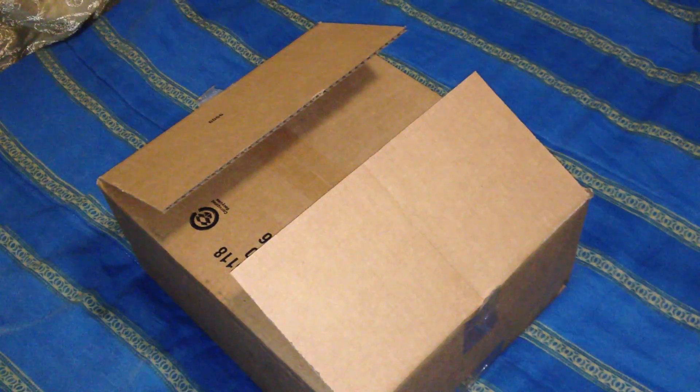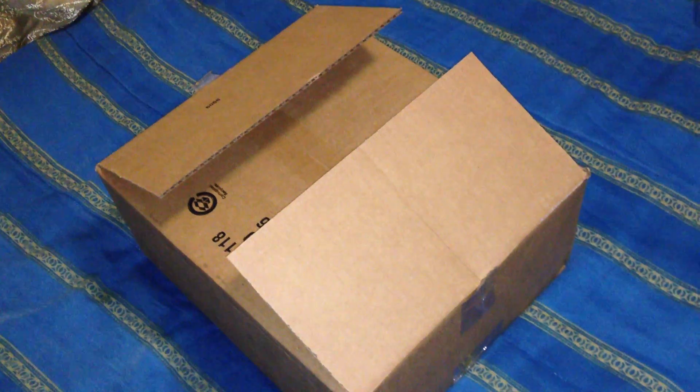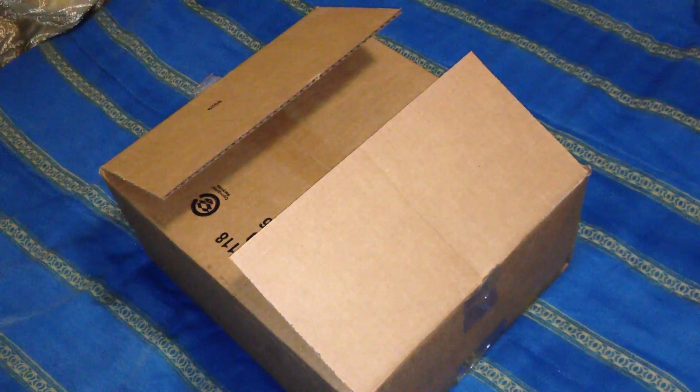Alright, what's going on everybody? It's TheConverthis here and I got an unboxing video of my Astro A40s. I cheated a little bit and opened it, but we're gonna get right into this and see what we got.